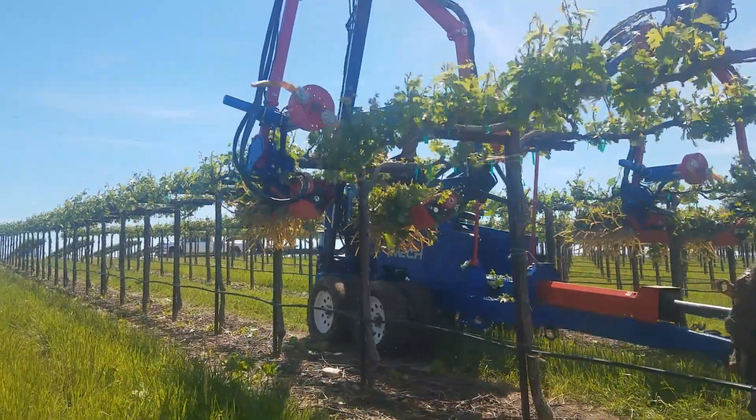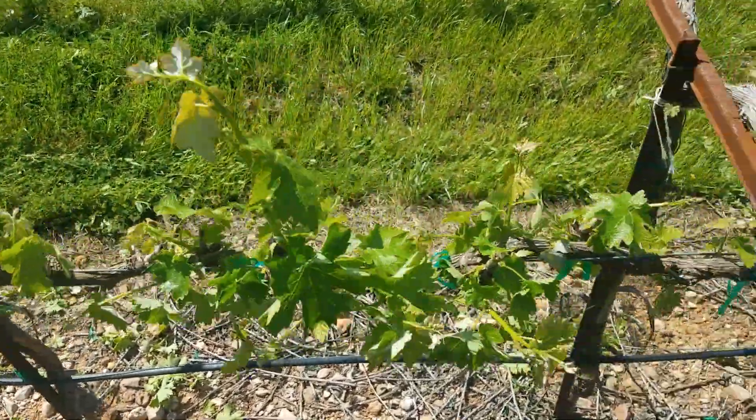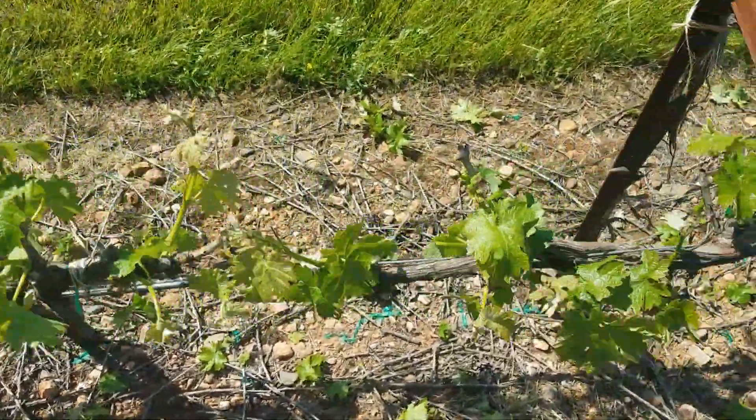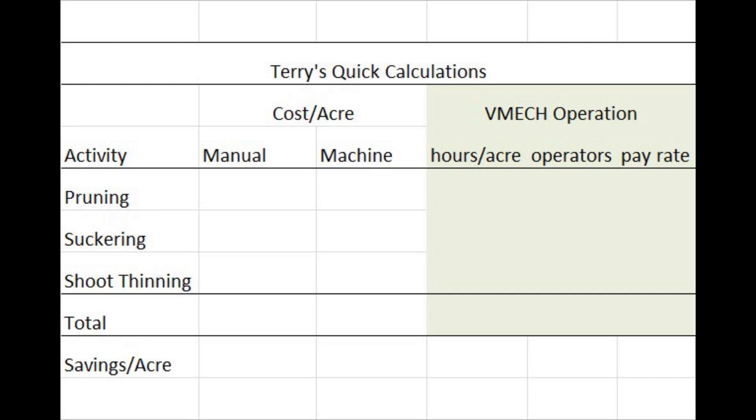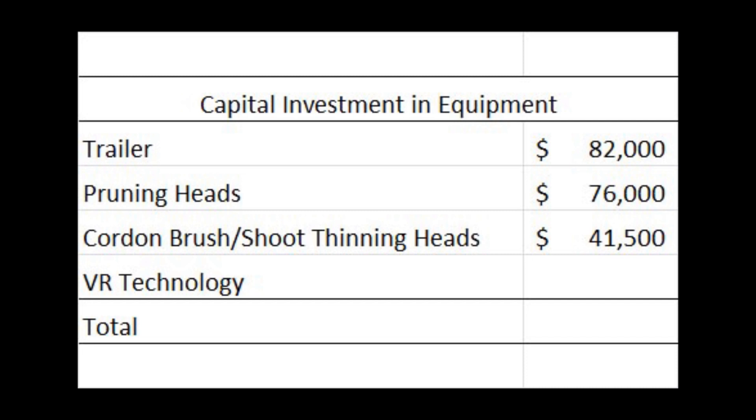So what about cost? A more complete economic analysis is needed, but a back-of-the-envelope calculation for California wine grape vineyards looks something like this. The cost per acre to manually prune, sucker, and shoot thin will run about $930 an acre. To run the same task mechanically at one acre an hour with three operators making $20 an hour each will run about $180 an acre — an estimated labor cost savings of about $750 an acre. The cost of the machinery is a considerable investment: to buy the trailer, pruning heads, and the cordon and shoot thinning brushes costs just under $200,000, and adding the variable rate technology adds another $15,000.